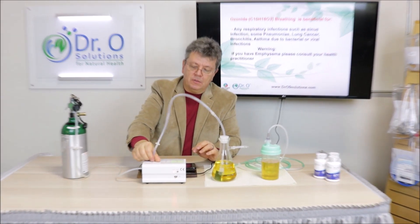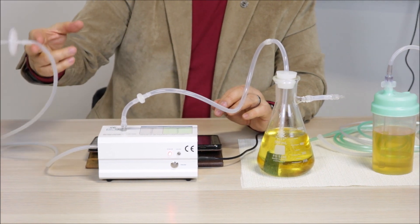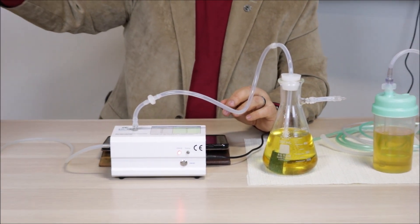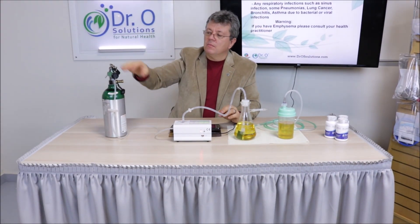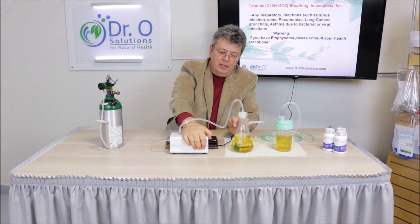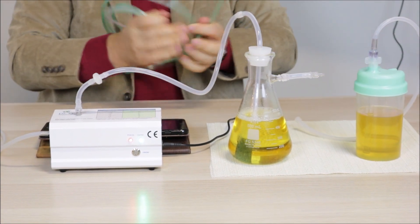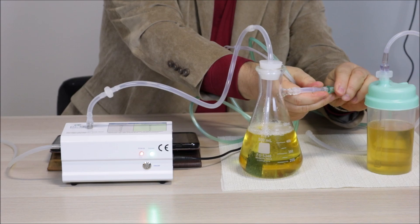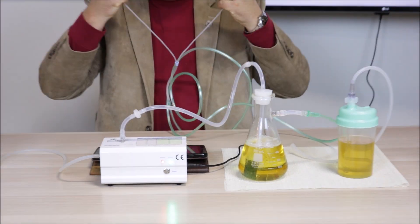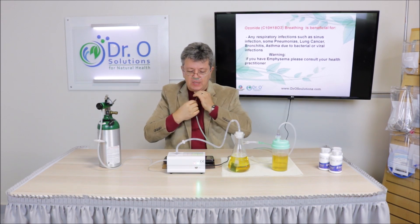Let me show you how to connect and use it. Our kits connect directly to the ozone generator. Here is our medical tank — make sure you use an oxygen filter. Regardless of whether it's an industrial or medical tank, it's best practice to use a medical filter. I'm going to put it at one liter per minute — it's ready to start bubbling. It's nice and foamy, meaning it's coming out. You connect a cannula to it, then sit, breathe, and relax. That's how it works.